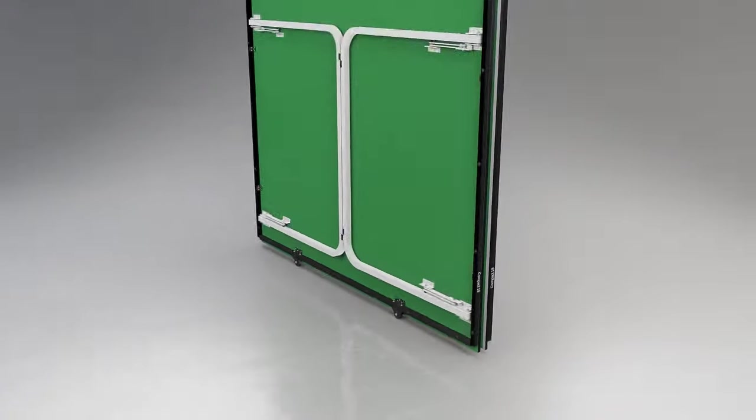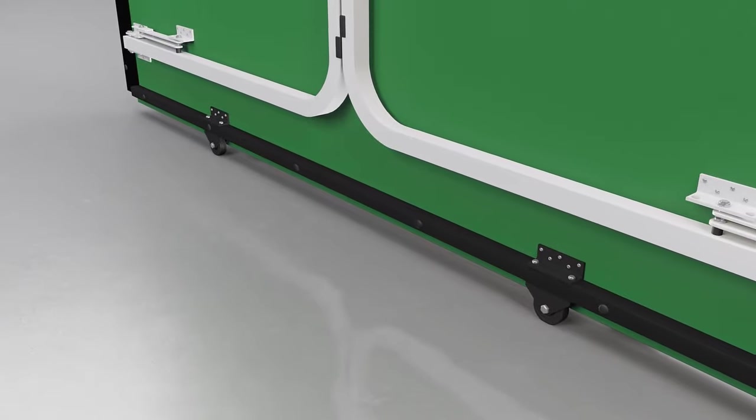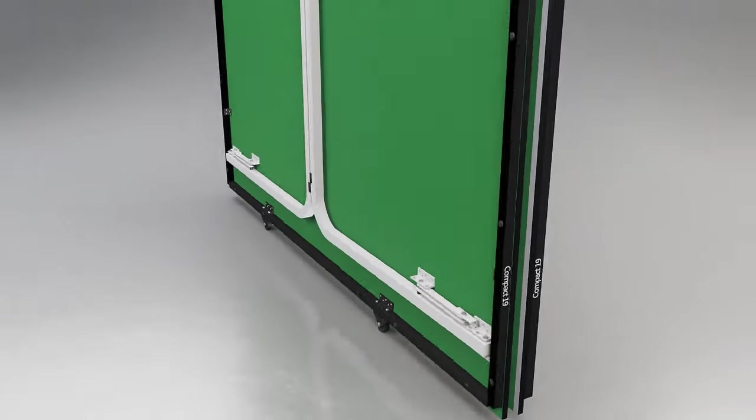Two wheels are set into the centre of each half, providing a wheel-away system to assist with the movement of the table.